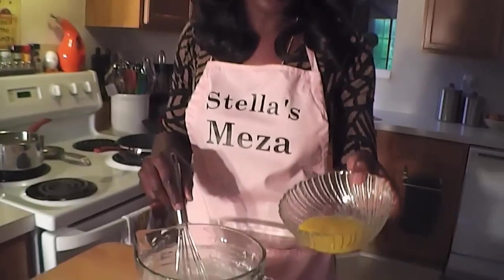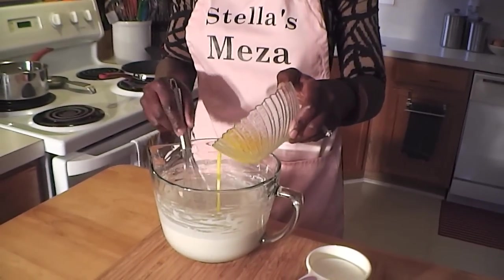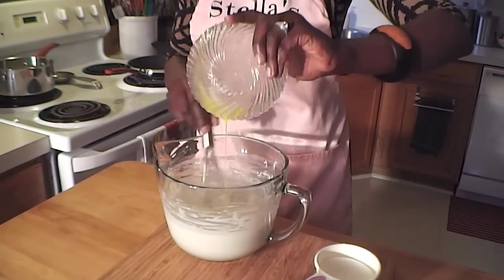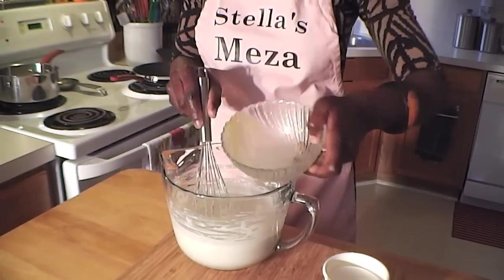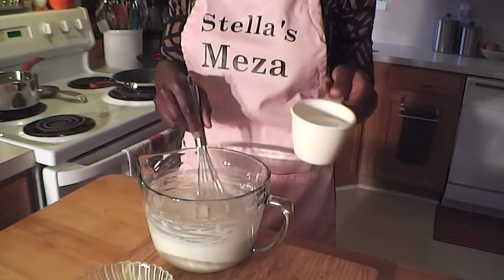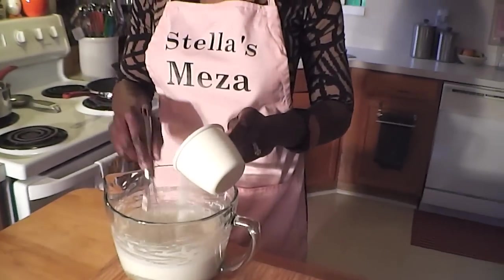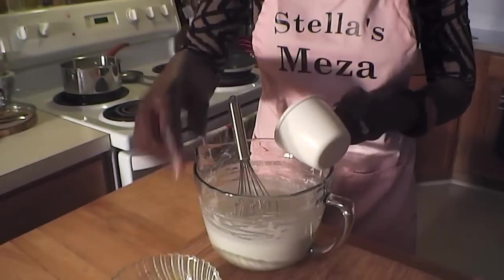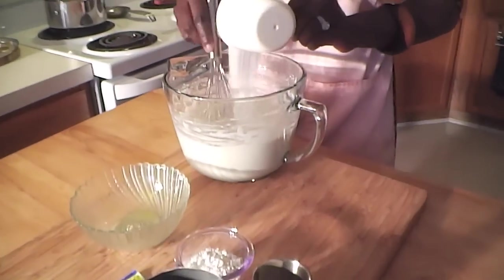A whole egg that I beat up slightly — I'm going to add that to the mix. And to that I'll add three quarter cups of regular granulated sugar. I already put them in; I just let them sit out for the purpose of showing them to you.